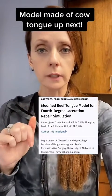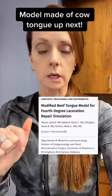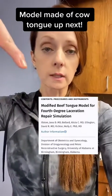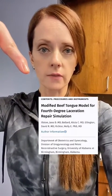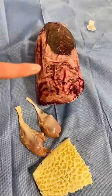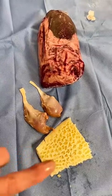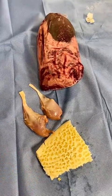Tomorrow the MFM fellows and faculty have put a simulation together to teach the residents how to repair third and fourth degree lacerations, using this model that was put out by the University of Alabama. One beef tongue, one package of chicken legs, and one package of tripe — which is beef intestine — will make 20 models.